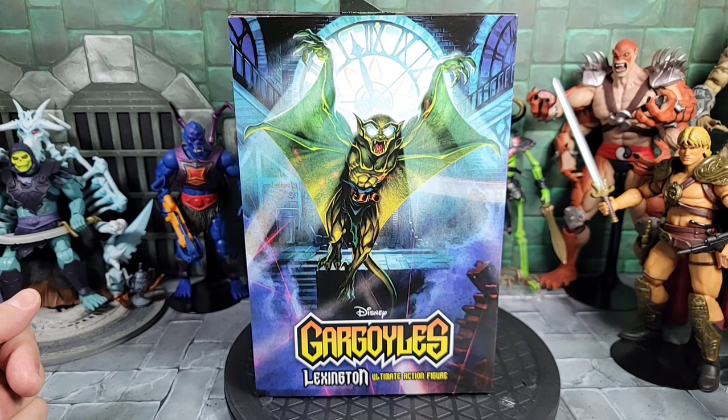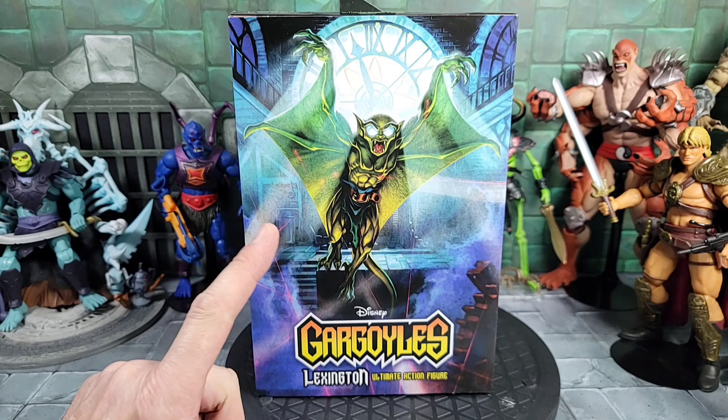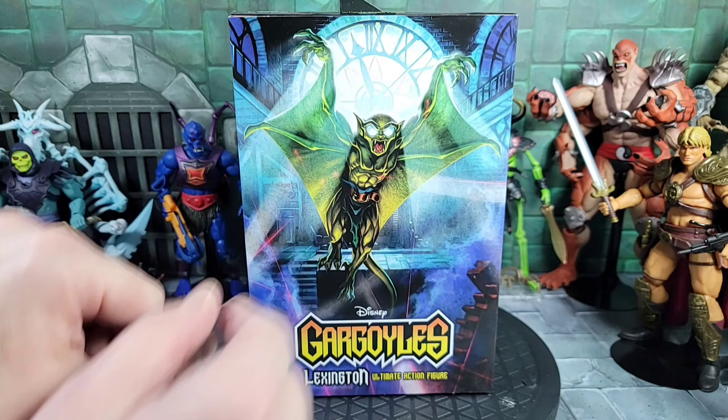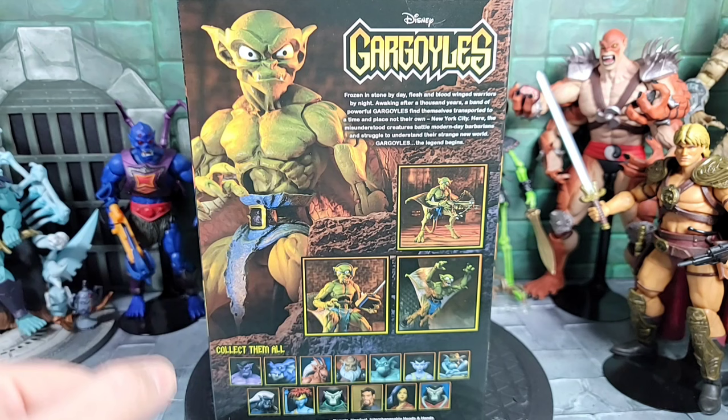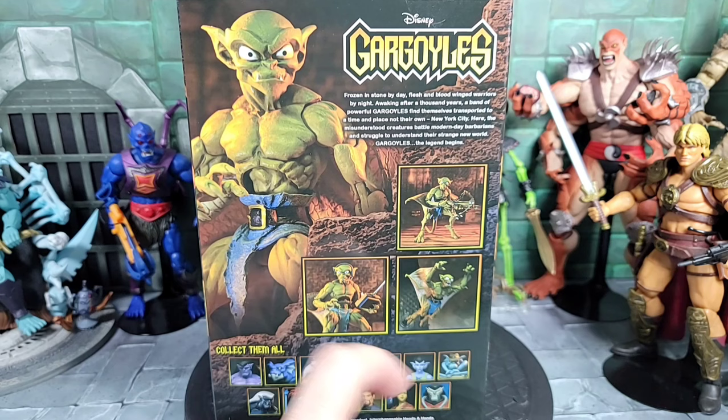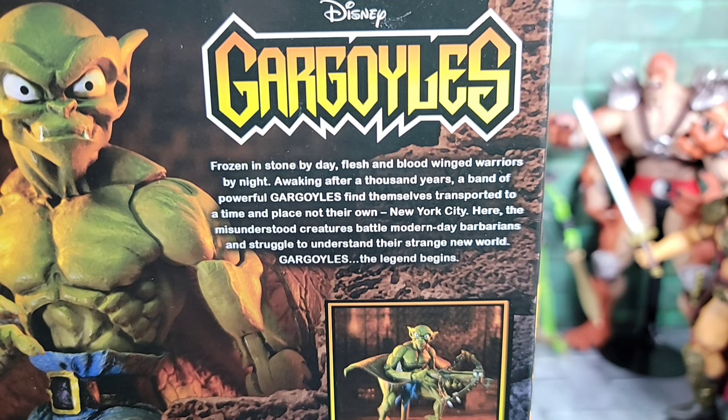NECA has put out just about all the Gargoyles now, at least the main clan. I reviewed a few of them. I was excited to see Lexington finally. Here's a quick look at all the images on the back of the box — pretty much just an image of the figure himself and a layout of different poses, setups, and accessories he comes with.